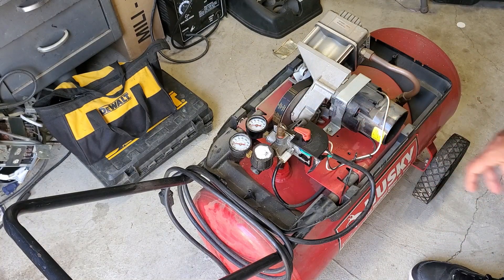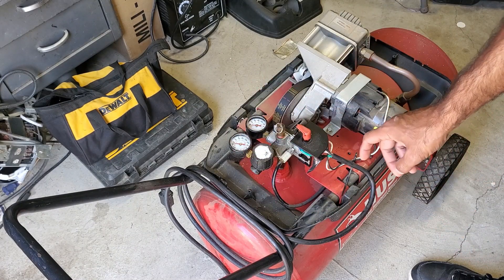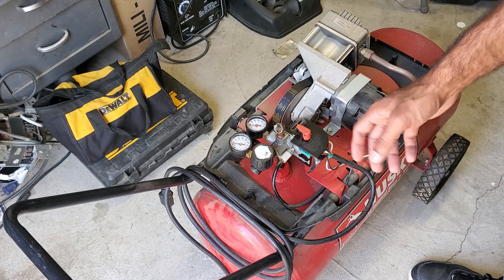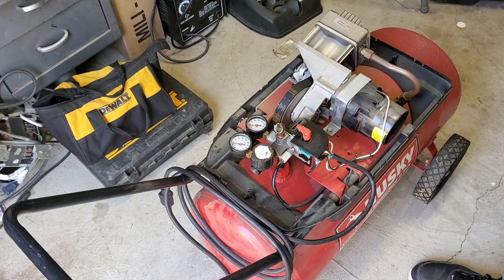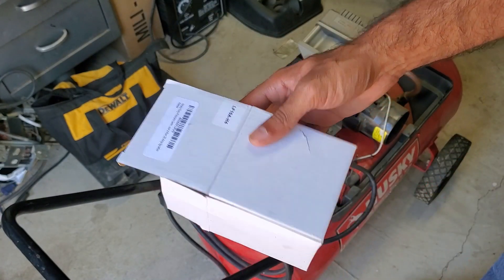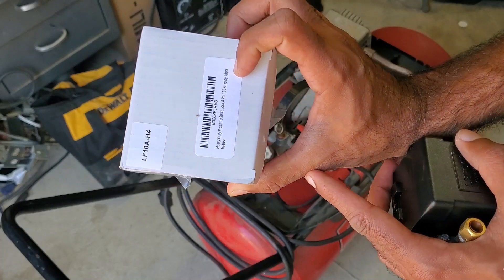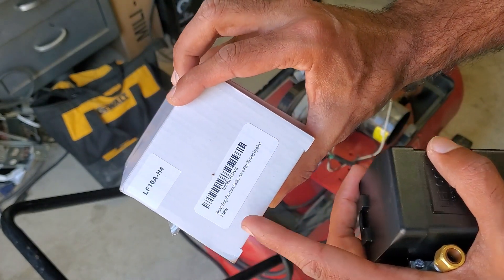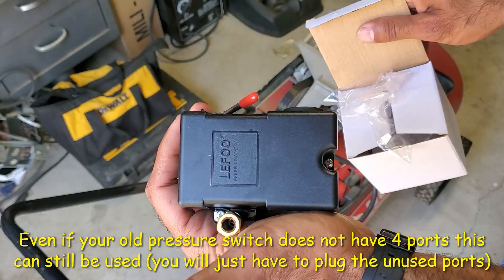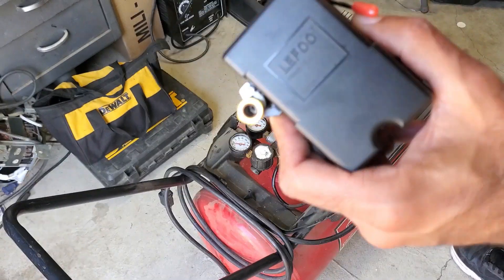This model of air compressor has been discontinued, so I couldn't find this exact pressure switch anywhere. This air compressor is rated at 135 PSI — it cuts out at 135 and cuts in at 95 — but nothing matching those specs was available. However, they do make these universal pressure switches that you can use for multiple different air compressors and just adjust. I picked this up on Amazon Prime — it's a heavy-duty four-port 26-amp pressure switch made by LIFO. I'll show you how we're going to replace the old compression switch with this generic universal one.